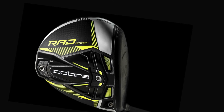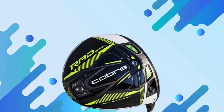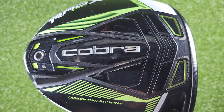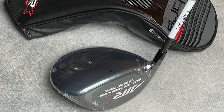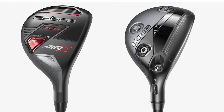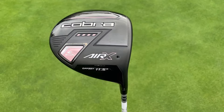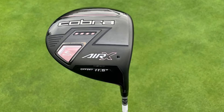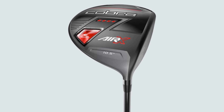Who are they good for? The Cobra 2021 Rad Speed is ideal for low-handicap golfers with strong swing speeds seeking maximum distance and control — players who prioritize workability and performance over forgiveness. The Cobra Air X is suitable for a wider range of golfers, especially those with slower swing speeds or those seeking increased distance and forgiveness without sacrificing accuracy. Golfers who prefer a lighter club and higher launch will benefit from the Air X. Ultimately, the best driver depends on your individual swing speed, skill level, and desired ball flight — it's recommended to try both at a golf shop or driving range.